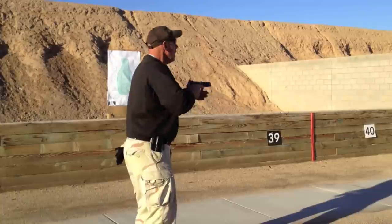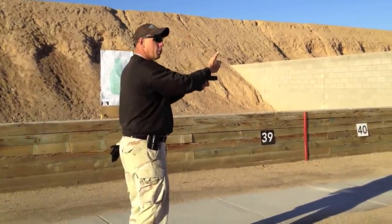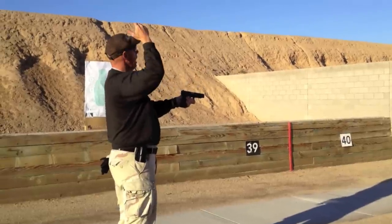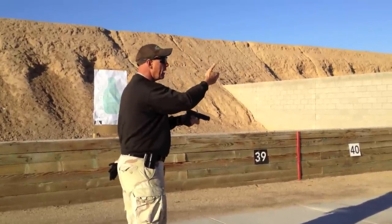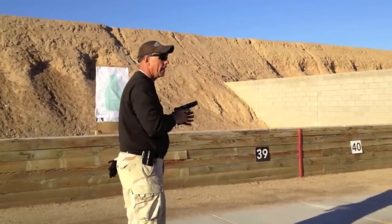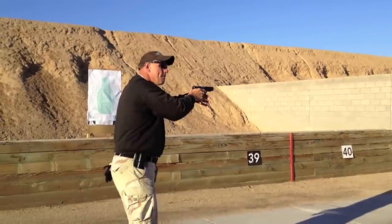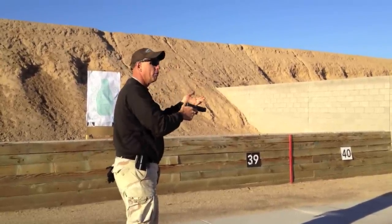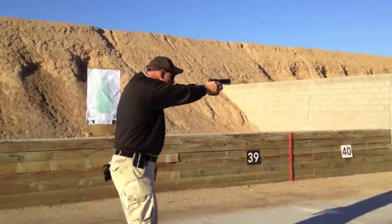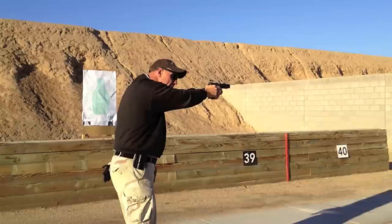Shooting with this posture gives a slower recovery of the subsequent sight picture. Often, people steer the gun back in — that's wrong. What you want is to shoot a multiple shot sequence hard and fast and use that bone support to manage muzzle flip, so that when the energy dumps, the bone support takes the sight picture right back to the same spot every time.